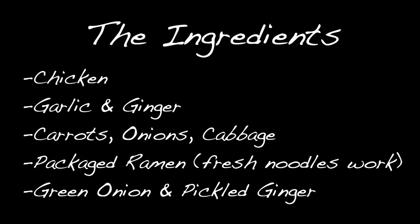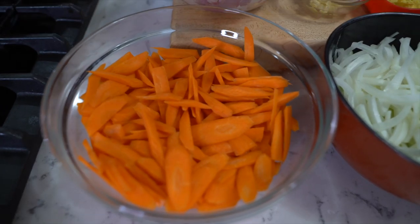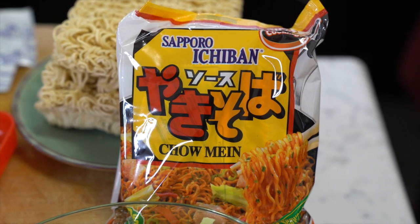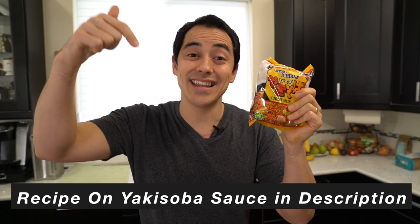Let's see what the ingredients are: chicken, minced ginger, minced garlic, thinly sliced carrots, sliced onions, cabbage — always gotta have cabbage with yakisoba — and packaged noodles. You can use fresh noodles, but I'm using packaged because that's what I grew up with. You can get these on Amazon, link in the description. There's a little flavor packet included, but if you can't get that, you can use ramen noodles and I'll put a homemade yakisoba sauce recipe in the info box below.